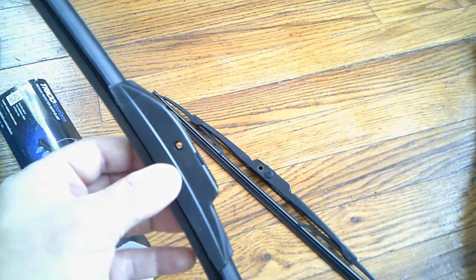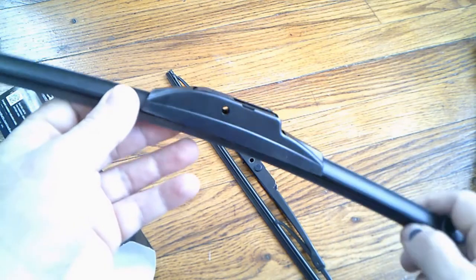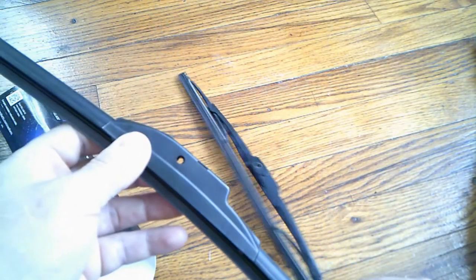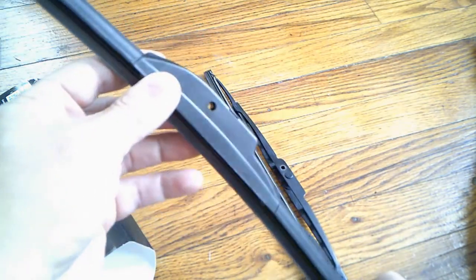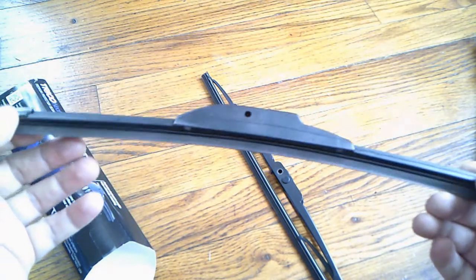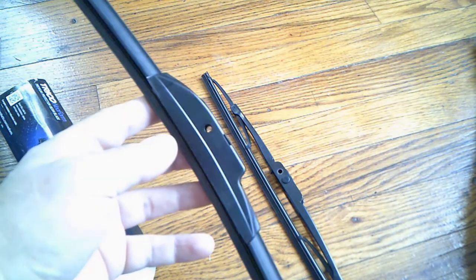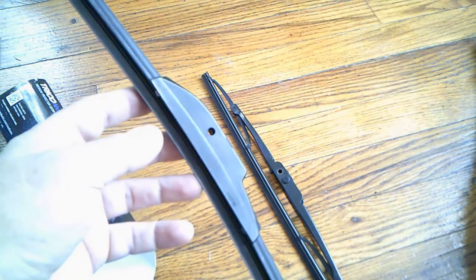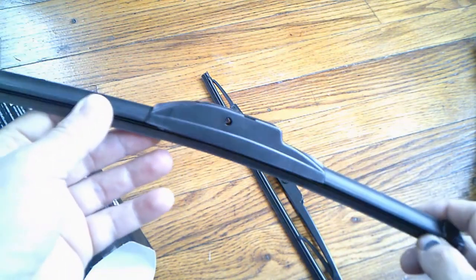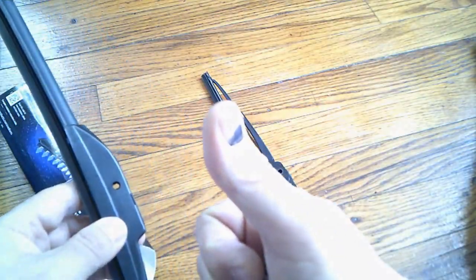I'll leave a link below for these wipers. If you're using a cheap traditional wiper now and you switch to one of these beam wipers, you'll see the difference. It's nice to have a clear windshield when you're driving, especially at nighttime. If you're driving in the rain in the dark with streaky windows, that just sucks — and noisy ones are no good either. If you like the video, give me a thumbs up and enjoy the car wash.